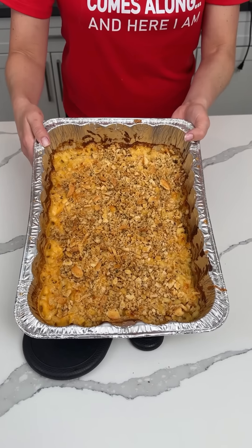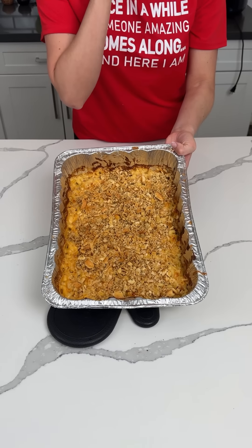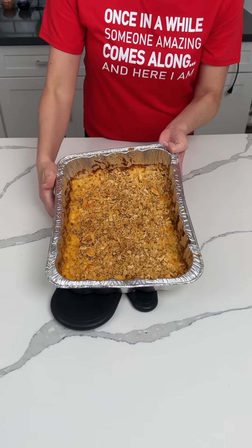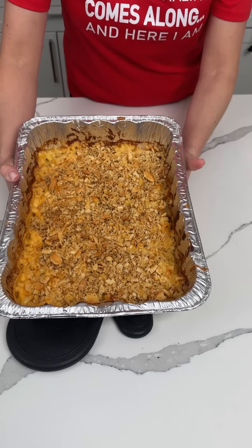So to recap: this mac and cheese uses Velveeta, Monterey Jack, mozzarella, and cheddar. It's an easy one-pan mac and cheese with a butter and Ritz cracker topping.